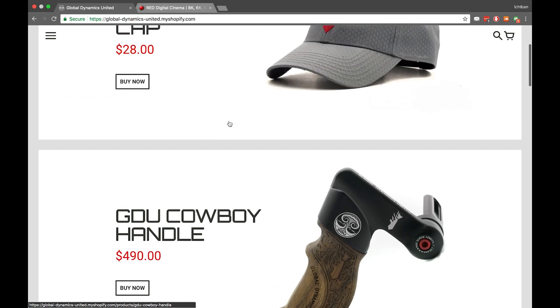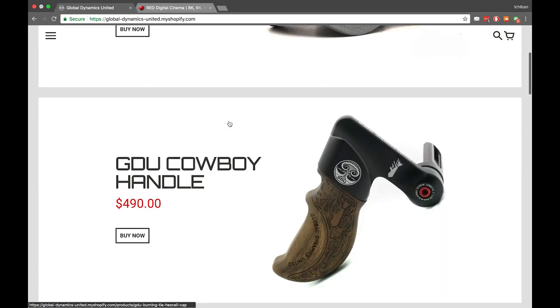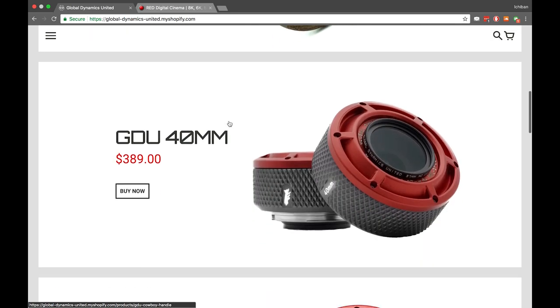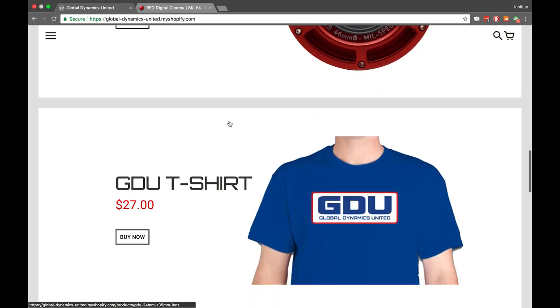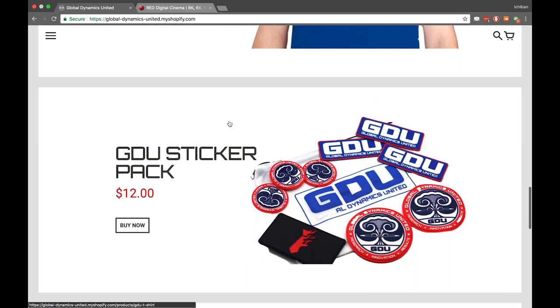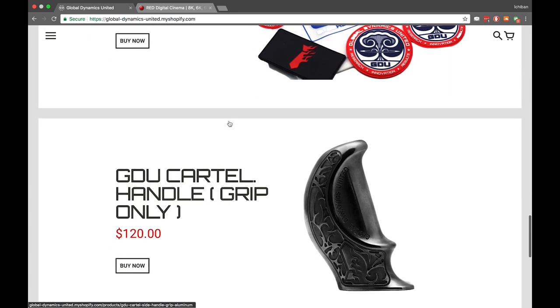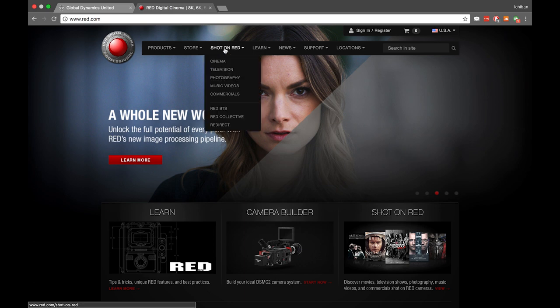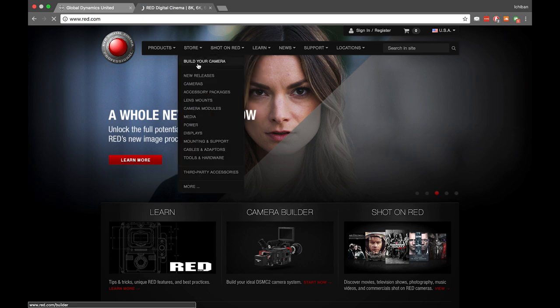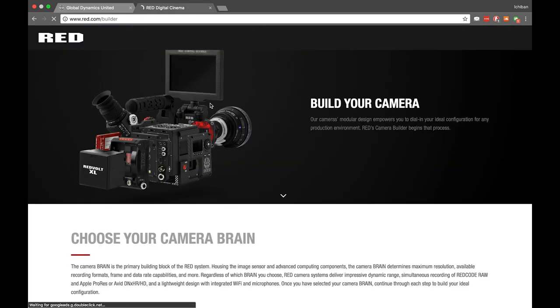Who even is the company GDU? Well, GDU stands for Global Dynamics United. The president and CEO of GDU is the same person who started the company Red, who makes those very expensive, very nice, high-resolution film cameras.